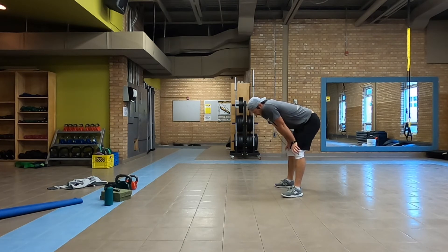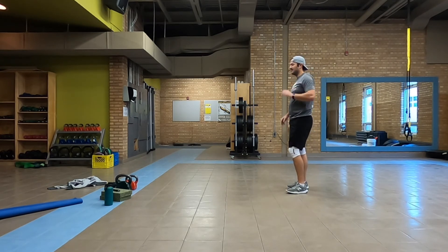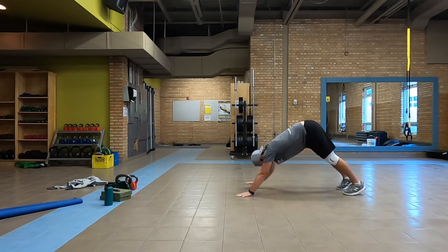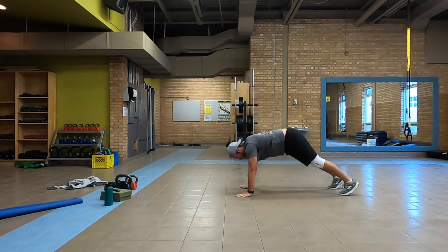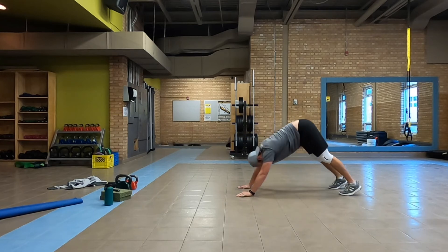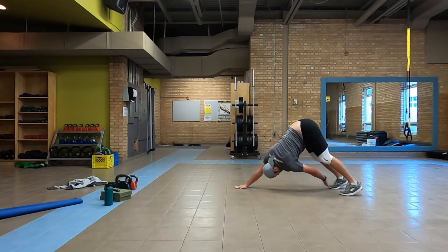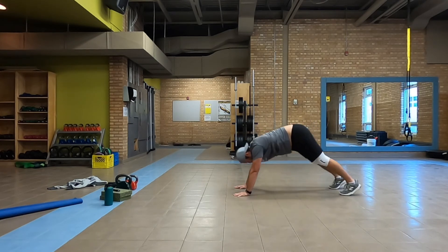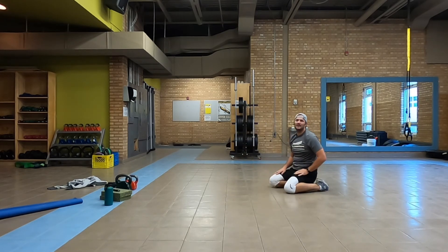20 more seconds of work, 10 more — we go, last time. 5, and down — come on, I know you got this. Way to go, that's fun!